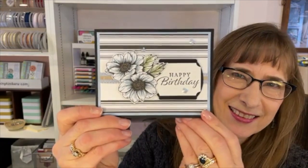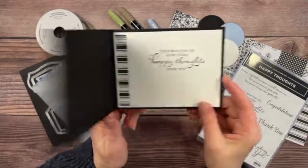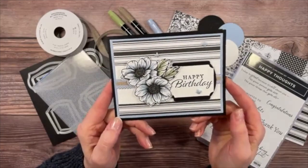Let me turn the camera down and show you all the supplies we're using, and we will recreate this beauty. Here's a close-up of the card so you can get a good idea of what it looks like, and this is the inside panel — so elegant. This is the True Love Designer Series Paper, truly one of my favorites.